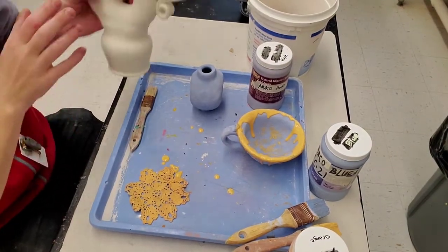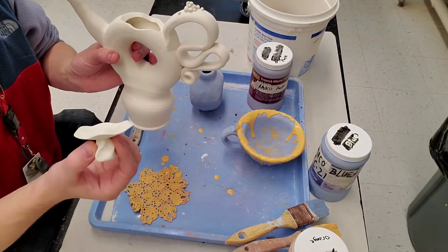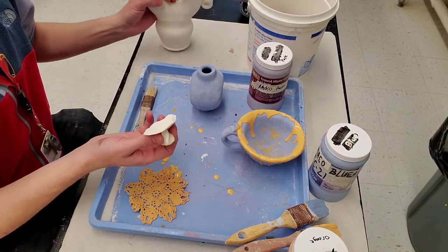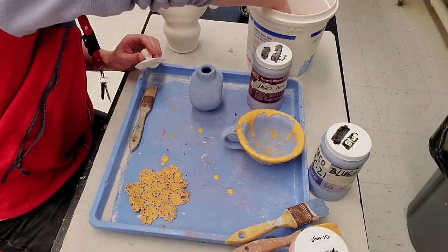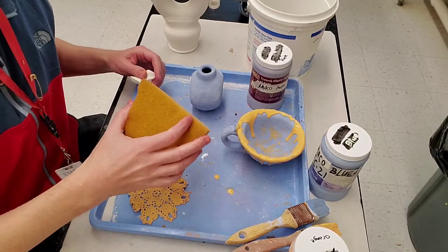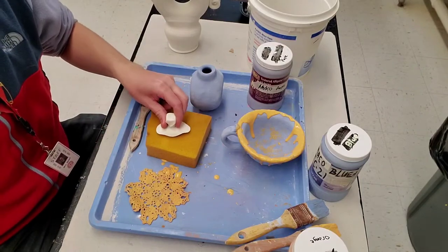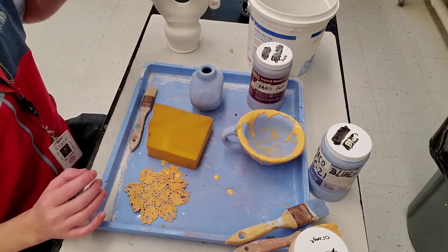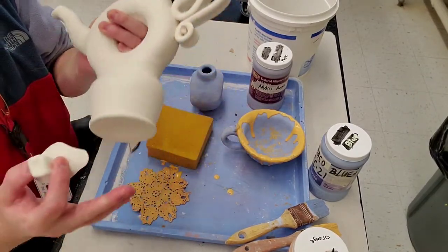I just remembered — if you have something with a lid, it needs to be dry-footed and fired separately. That's why I told people to sign their lids. The lid only touches in three or four spots, so when dry-footing it, take the sponge, put it level on the table, then set the lid down and rub it so it only removes glaze on the spots that actually touch the shelf. If you were to fire the lid and pot together with glaze between them, they would fuse shut. So you've got to fire them separately and dry-foot both.